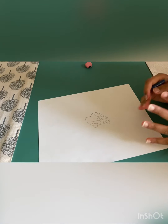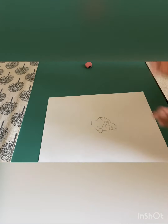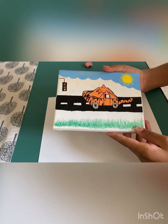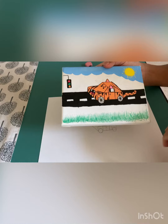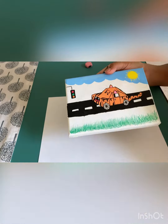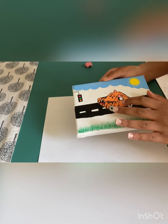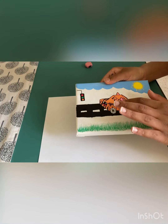Now this is how you draw a 3D car. You can design and customize it however you want. I did this on a canvas with paint markers — I'll keep that in the description below. It's like a tiger car going on the road with the sky and a traffic sign. I'm going to show you how to customize it into a tiger.